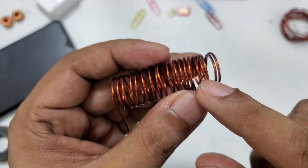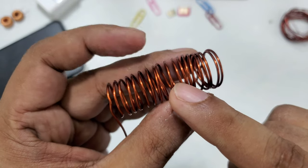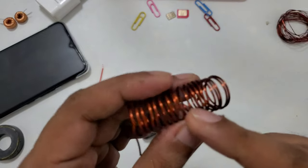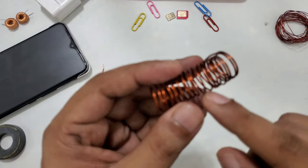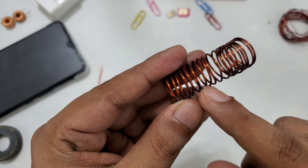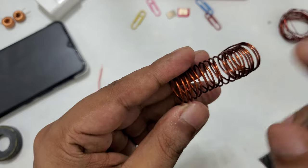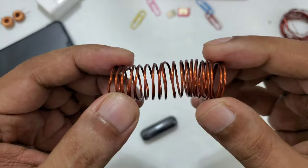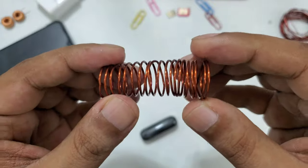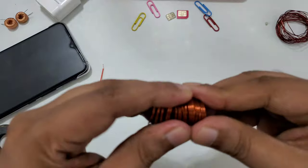So now you can calculate how many circles we have here exactly. One, two, three, four, five, six, seven, eight, nine, ten, eleven, twelve, thirteen, fourteen, fifteen, sixteen, seventeen, eighteen, nineteen — exactly nineteen rounds. We can make it a little bit tighter together.